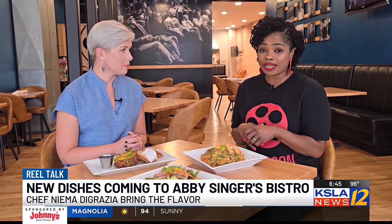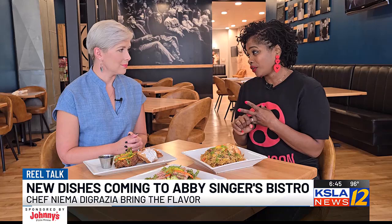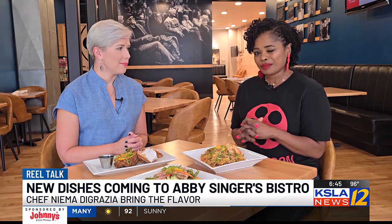Abby Singer's Bistro, right upstairs at Robinson Film Center — Chef Nima is here and she is ready to create something delicious for you. You've got to get out here. We are doing amazing drinks, with new bartenders joining us. We're going to have events, cooking demos, and live music some days. Once we get everything together, this is going to be your spot. You can always find more information about Real Talk, Robinson Film Center, and Abby Singer's Bistro at RobinsonFilmCenter.org.